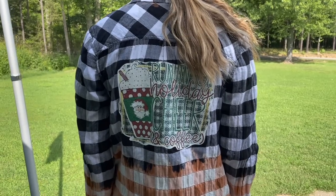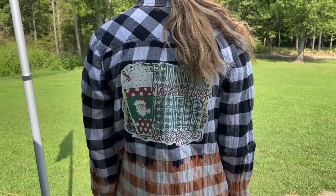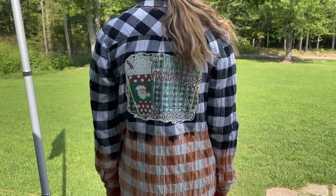Look at how amazing this came out — so stinking cool and absolutely perfect for the holiday season. You could even do these for different holidays if you wanted to. Lots of different options, but I really love the way this one came out.